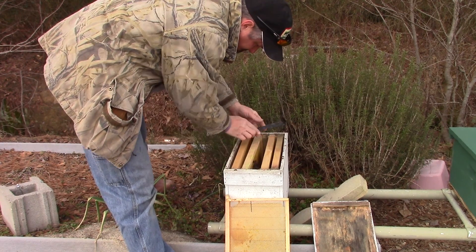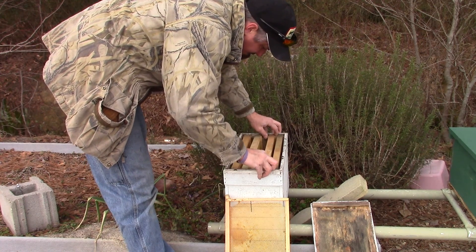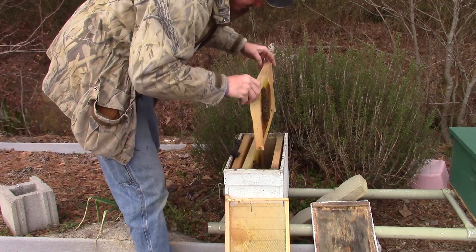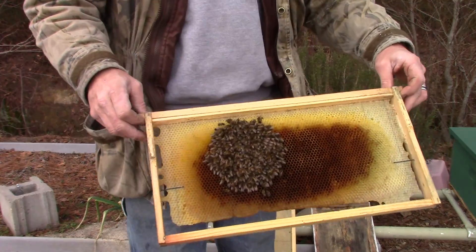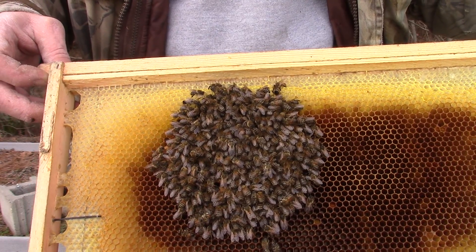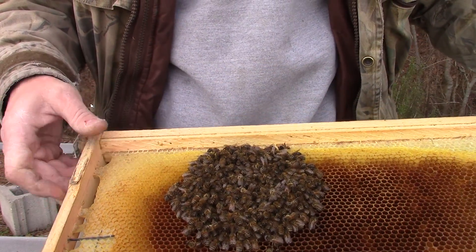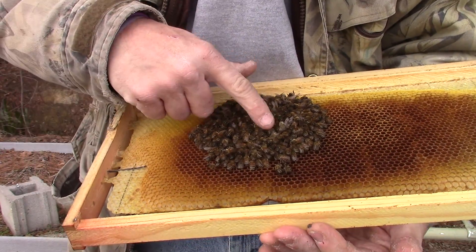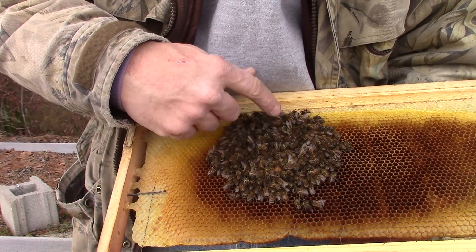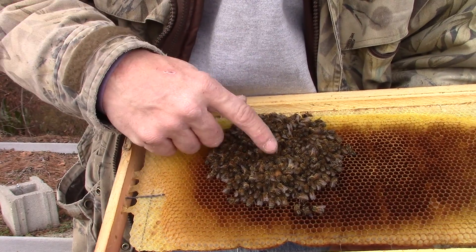When bees starve out, they still cluster up. You'll normally find them like that right there — head in, butt out. Dead clustered on the brood trying to keep it warm too.